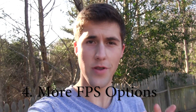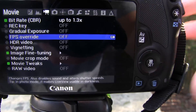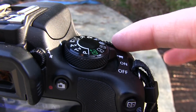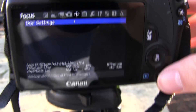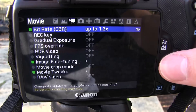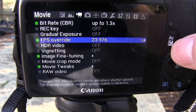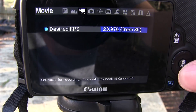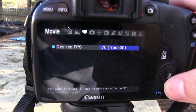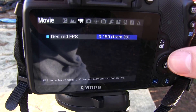The fourth thing I like about Magic Lantern that is really important for movie makers is the option of more frames per second than Canon allows. Click the trash can — this has to be in video mode, not photo mode, but video mode. We're going to go over until we have the video mode at the top. I'll go down to FPS override and turn that on, then click the AV button. This is the desired frame rate; we can bring it down or go up to about 70, or as little as about 1.2 frames a second.